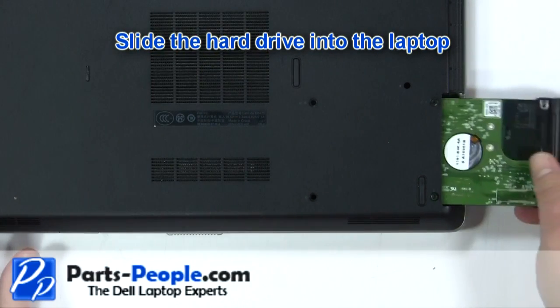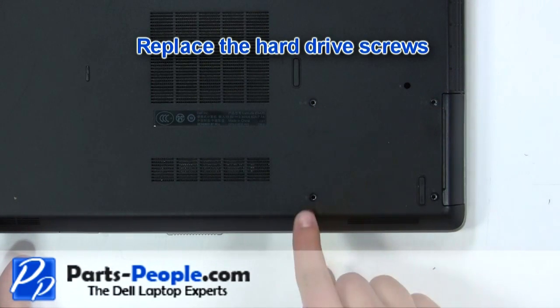Slide the hard drive into the laptop. Replace the hard drive screws.